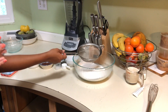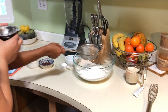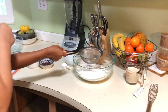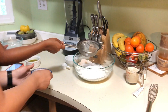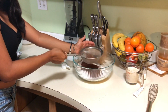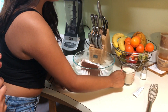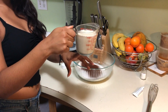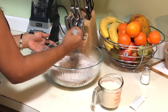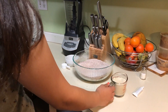Now we're gonna add one teaspoon of baking soda, half a teaspoon of salt, and one tablespoon of cocoa powder. Next, we've already prepared the vegan buttermilk — you just pour a tablespoon of lemon and then fill it up to the one cup line with soy milk. Now we're gonna add the buttermilk — it's one cup of the vegan buttermilk.